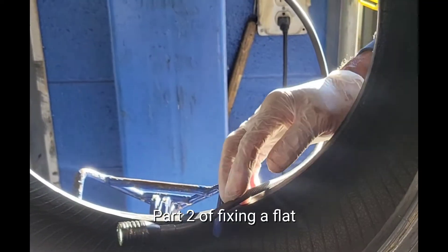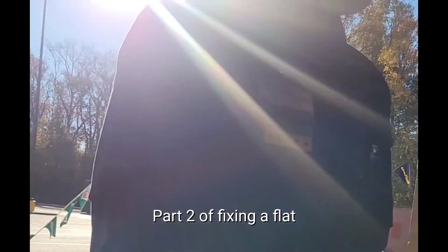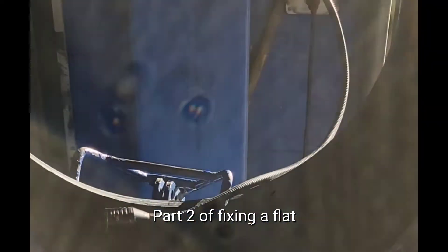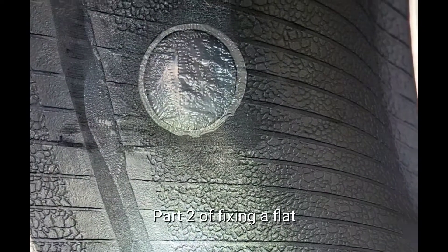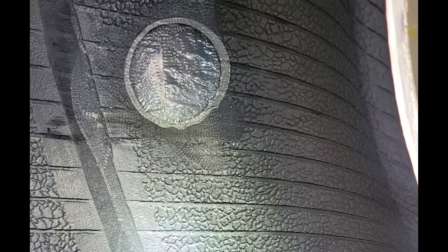This is your flat machine right here. This is Henry. This is your plug patch — the inside and the outside.